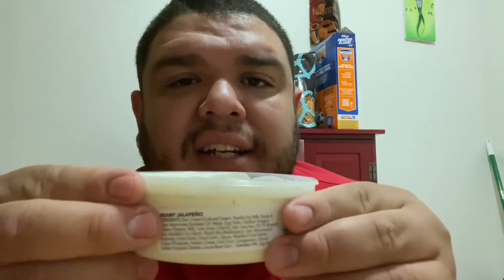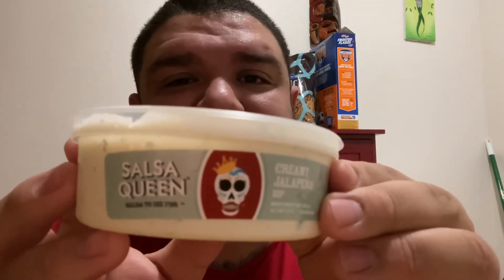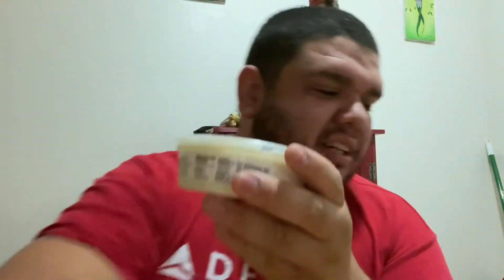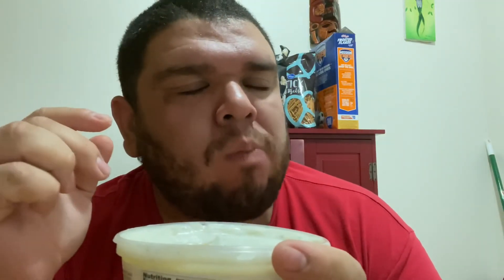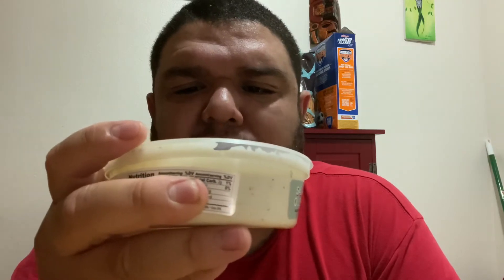Last but not least, the creamy jalapeño. Look at that — the logo is so nice, it's legit, very clever. Let's try this one out. I think this one's my favorite — that's the spot, that's money right there. You can taste the creaminess, the sour cream in it. The jalapeño is nice and fresh and it's got a kick to it. This one would be good on like a cheesesteak — oh yeah.